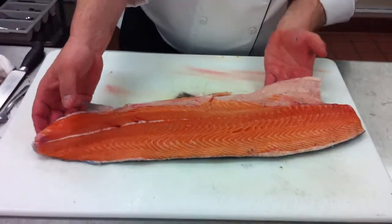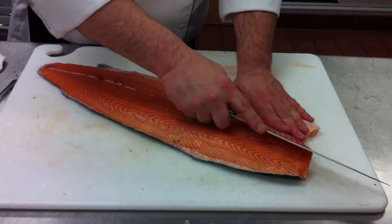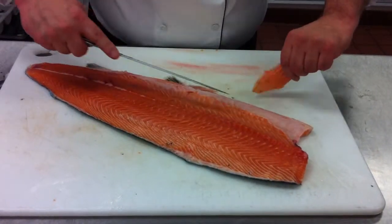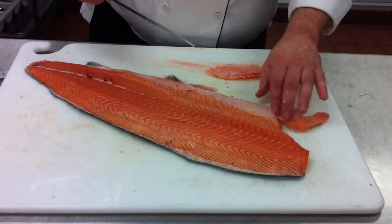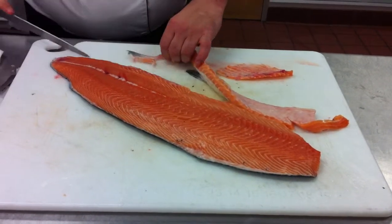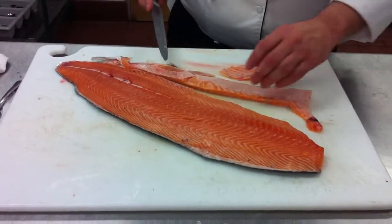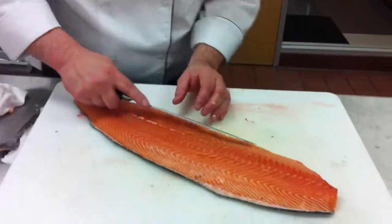Now we've got our fillet here. We've got to trim it up just a little bit to make it more restaurant quality. I'm going to come underneath this rib cage right there, just shaving, taking as little of that meat off as I possibly can because I want that meat — that's top dollar stuff. I'm going to take that off. You could still do stuff with this belly — I like to cube it up, take the skin off, cornmeal batter it, and serve it as an appetizer, a little bite.